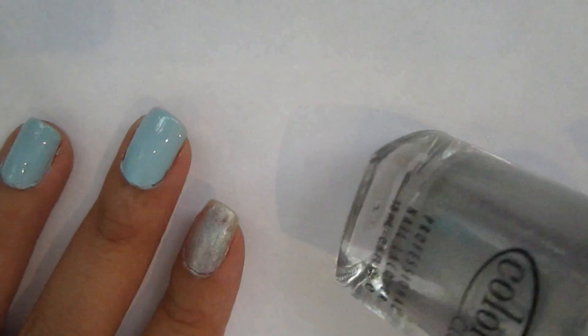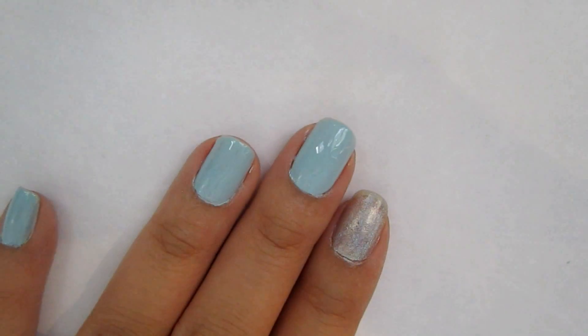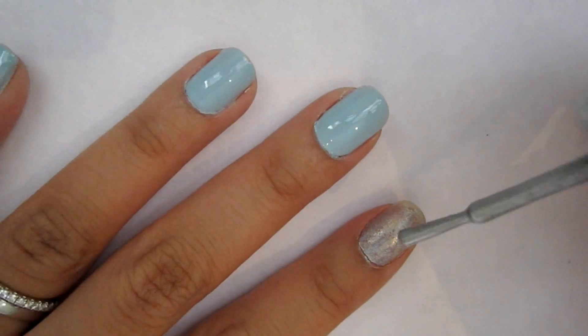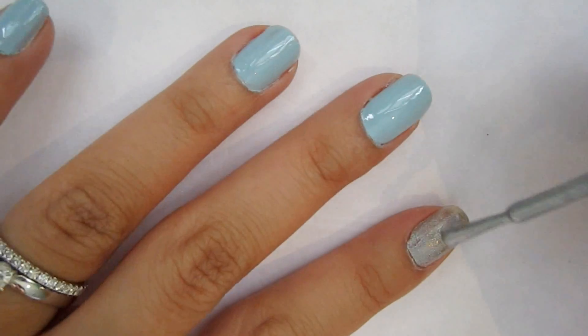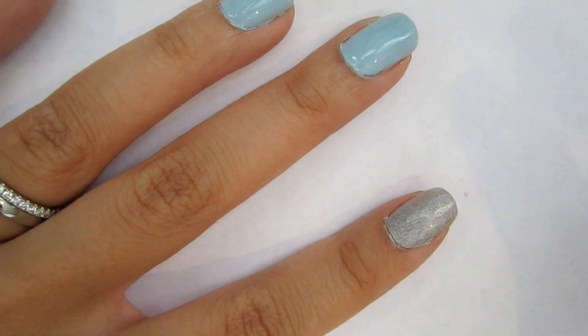Next I am using this holographic nail color by Color Club for my index finger. The camera doesn't pick it up, but in natural light and in sunlight it really reflects and looks kind of magical and super sparkly.